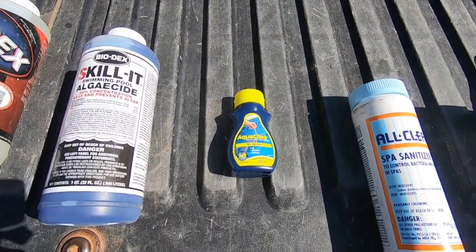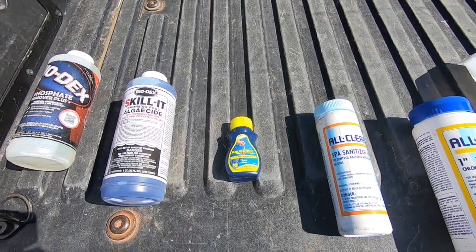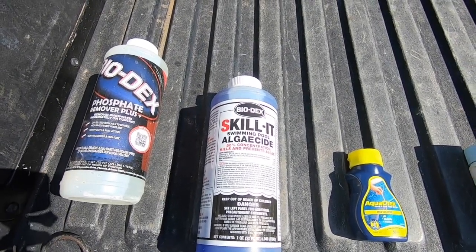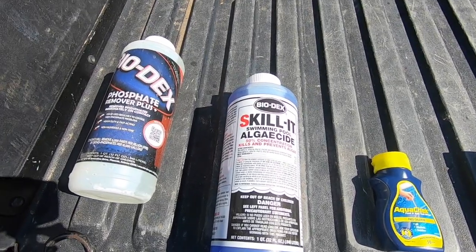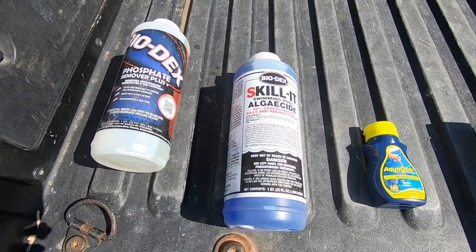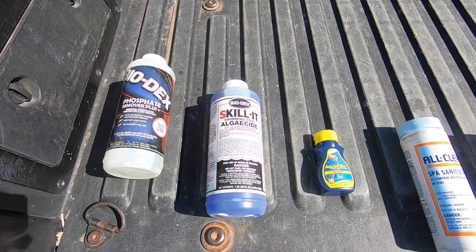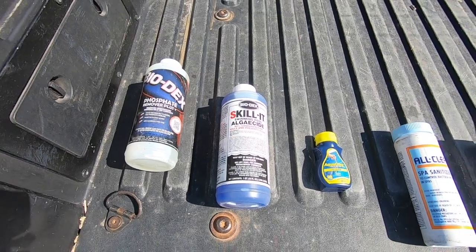We've got our AquaCheck pH, alkalinity, and stabilizer test strips — this is for the homeowner to use weekly. We'll be down here about once a month and I'll do a big check with the Taylor test kit to make sure that's good. I've got some skillet algaecide here. One of the side effects of skillet is that it is a surfactant. What a surfactant does is it makes the water wetter — same effect as liquid soap. It also helps keep wasps, hornets, and bees away because they can't sit on the water surface, so it's going to help keep the bees and wasps away.